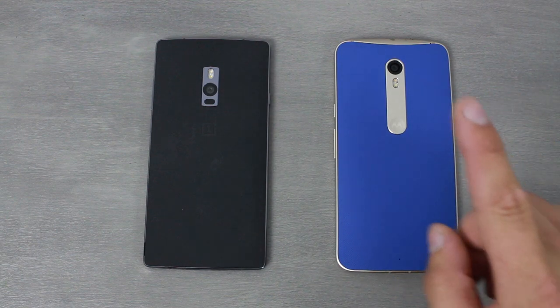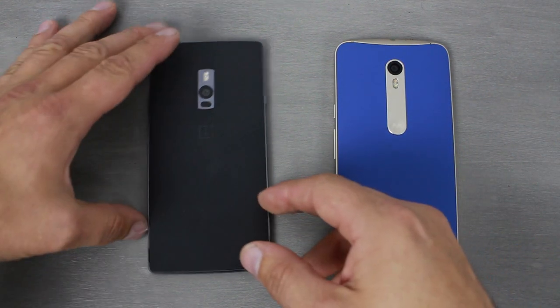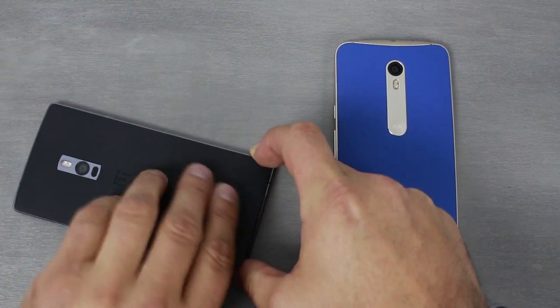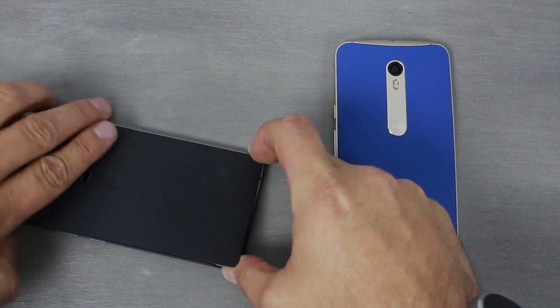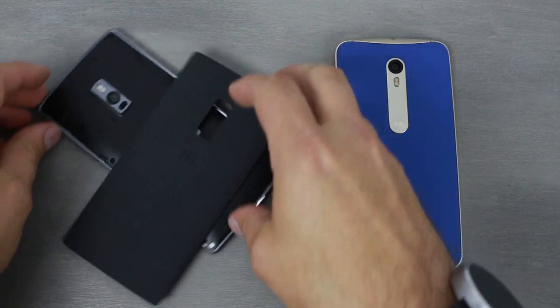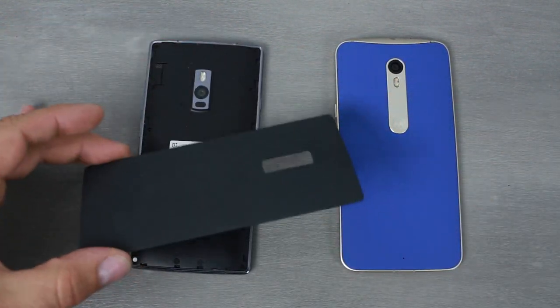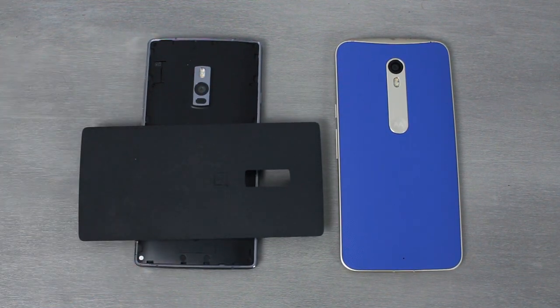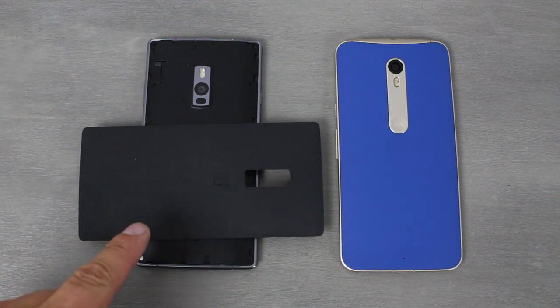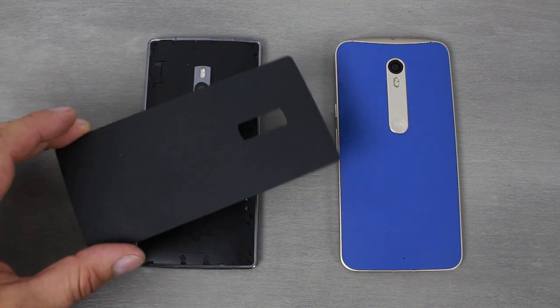One nice thing about the OnePlus 2 when it comes to the back is that you can take the back cover off — it's a little tricky, but you can replace it and change the color. So if you don't like this one, you can get one that you do like. You can see you can take it off and get a different style, which is pretty cool. But when it comes to the Moto X Pure Edition, you can build your own in Moto Maker, and that way outweighs anything you can do with a back cover swap on the OnePlus 2.